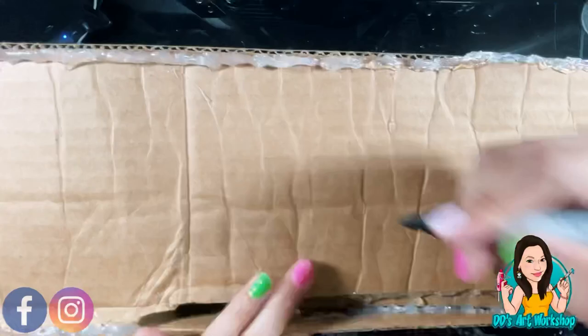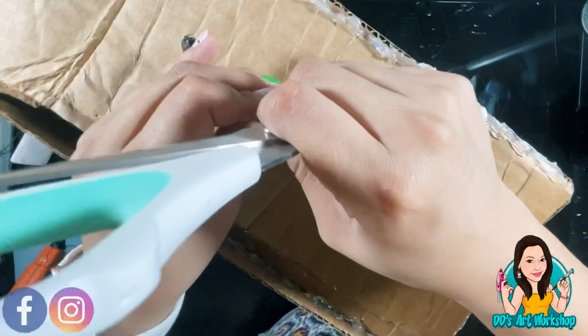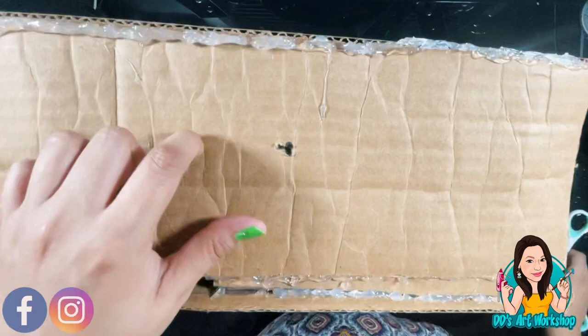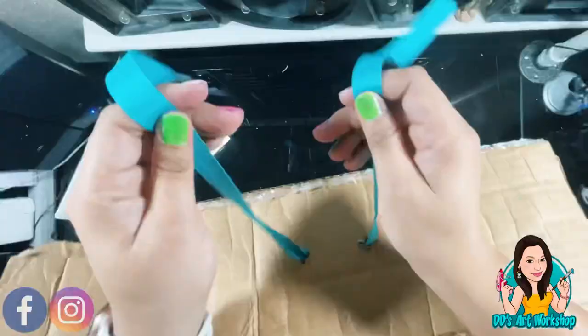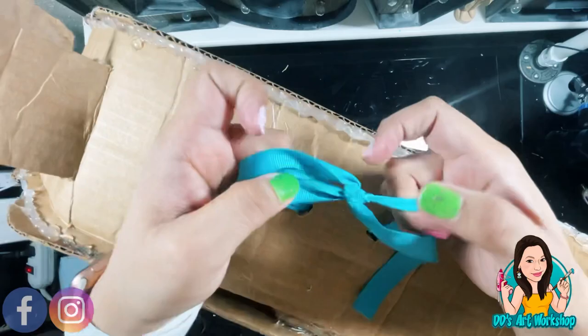Now I'm going to do two holes at the top of Frida's head, in the center — this is where my ribbon is going to go so we can hang the piñata. I had this ribbon from Dollar Tree; it's teal because I want my piñata to be colorful. I'm inserting it through one hole with my scissors, then through the opening I made I'll stick my hand in and pull the ribbon out from the other hole, tie a knot, then a bow, and make it really tight so the piñata doesn't come off.